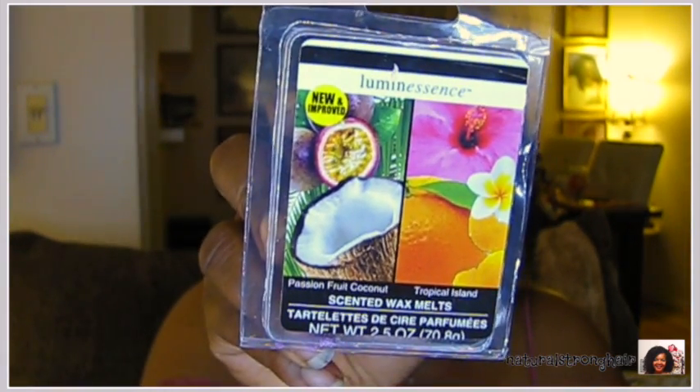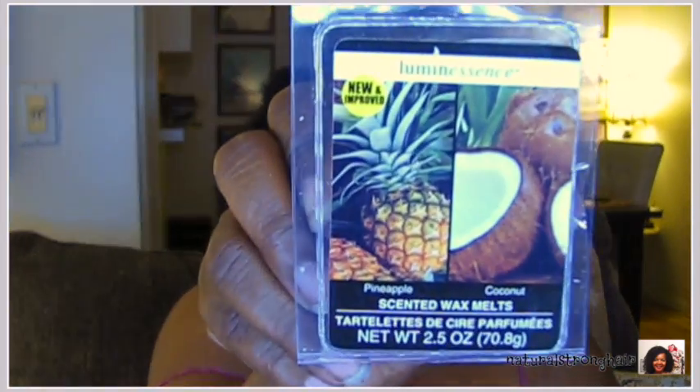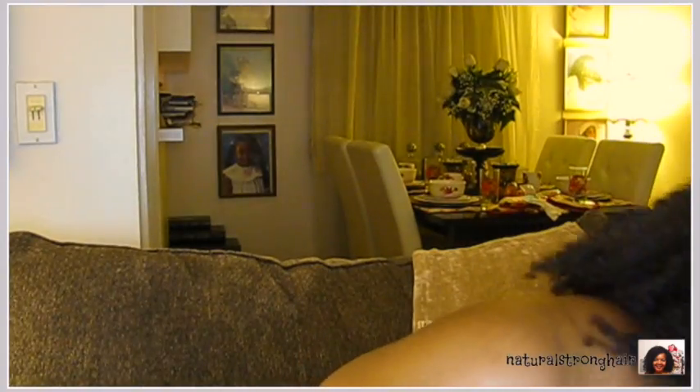Then I tried these — this is the first time I'm going to try these. These are the Luminescence scented wax melts. This is passion fruit and coconut, then tropical island, then lavender and eucalyptus, and then pineapple and coconut. I could smell them a little bit in the store and they smelled very good. I also got this little burner to burn them in — that's where you put the candle in the back, the scent comes out through the holes, and you put the wax melts on the top.